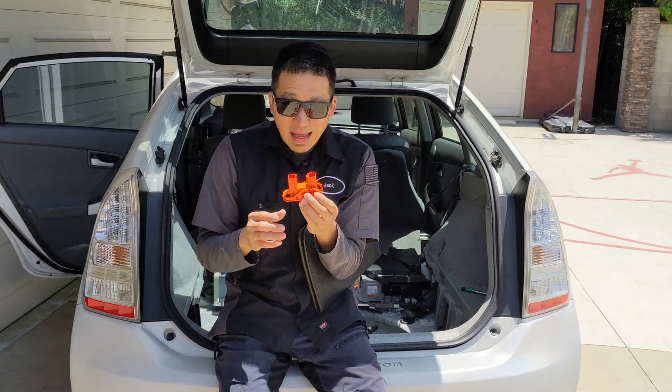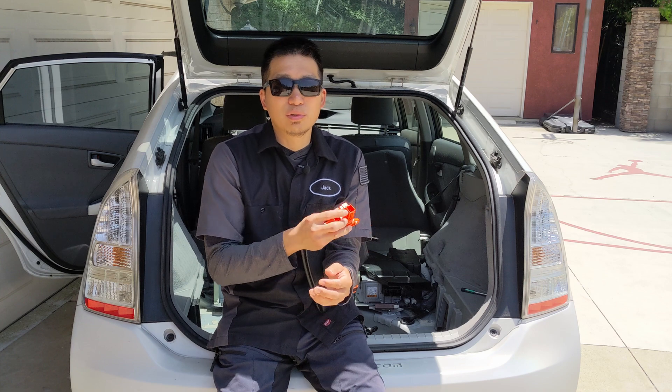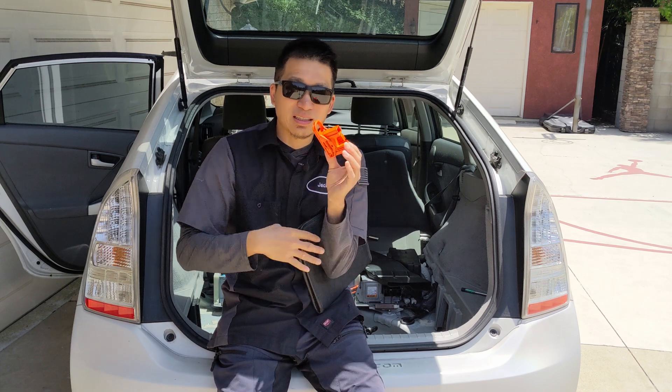That pin will connect to the computer, telling the computer it's ready to go. If you fail to do so, you will have to disconnect the 12-volt battery for five minutes in order to reset the error code. That's the number one mistake.